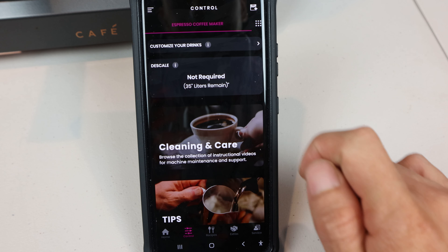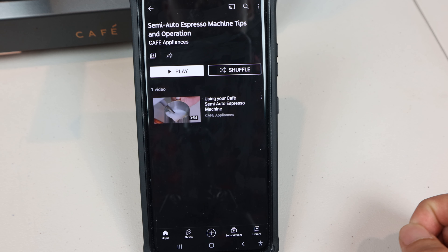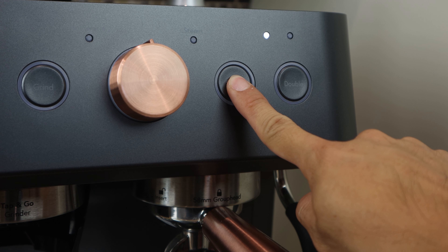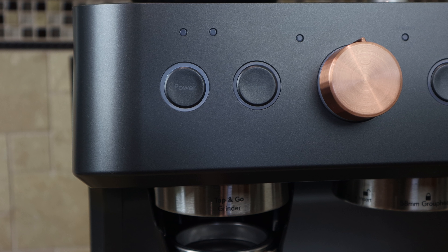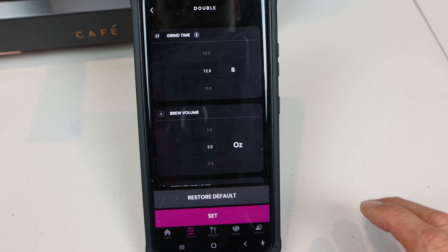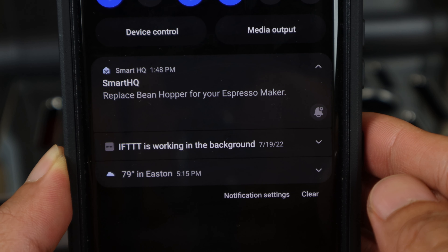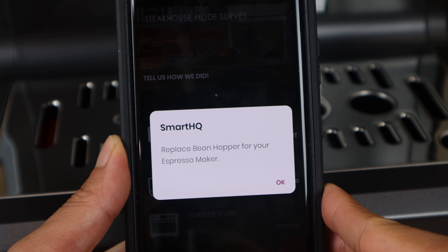The app has a descale countdown reminder in liters, but outside of these two functions, there isn't much else. The manual also indicates water hardness levels can be set, though I couldn't find those settings in the current app version. Alternatively, you can set the water volume for espresso shots manually by pressing and holding their brew buttons respectively, and releasing when the desired volume has been dispensed, or just the grind time for a single shot by pressing and holding the grind button. However, the grind time for a double shot can only be changed in the Smart HQ app. If you do sync the machine with the app, it can also send you push notifications when the water tank is empty and when the bean hopper has been removed.